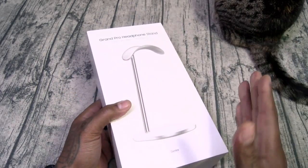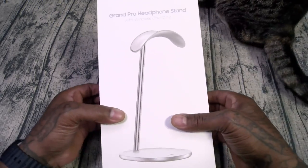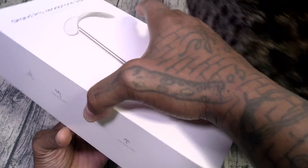Now if you watch my channel, you know one thing that I love is clean desktop setups. And this is going to go right on my desk.